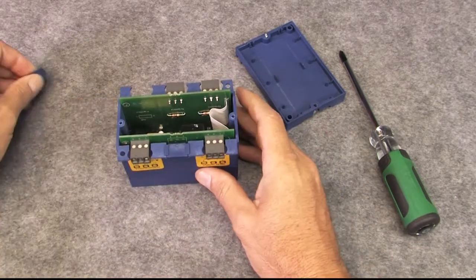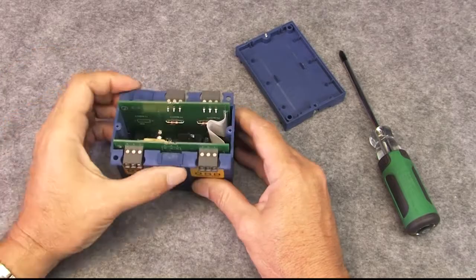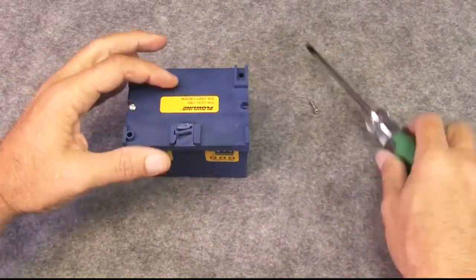Make sure you didn't lose any of the inserts for the unused holes in the housing, and screw the back on. That's it.